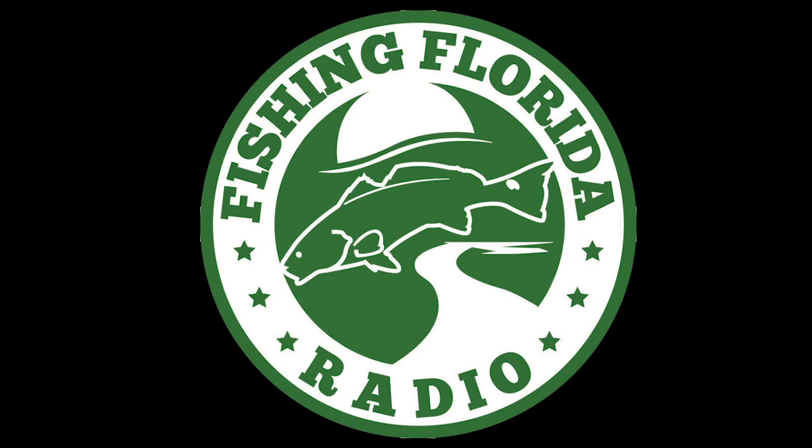Be part of the Fishing Florida Radio family and get these prize packs. Check out our live radio show Saturday mornings 6 to 9 a.m. on the iHeart app — you can find it by searching 96.9 The Game. Remember to take a kid fishing. Get your fish on. We'll see you soon.